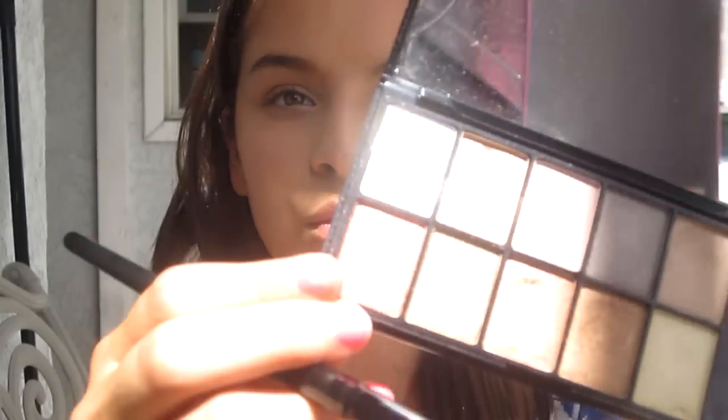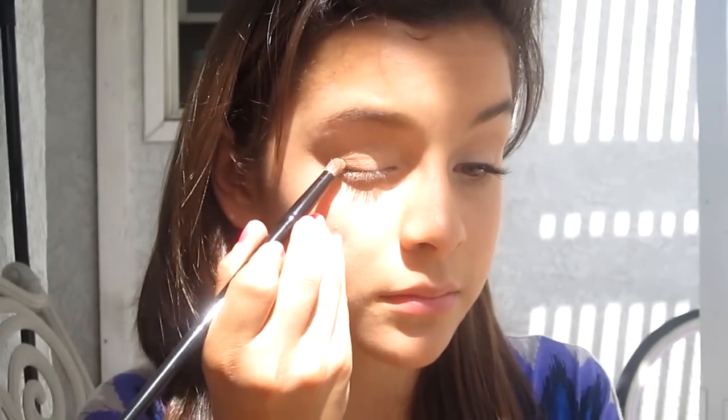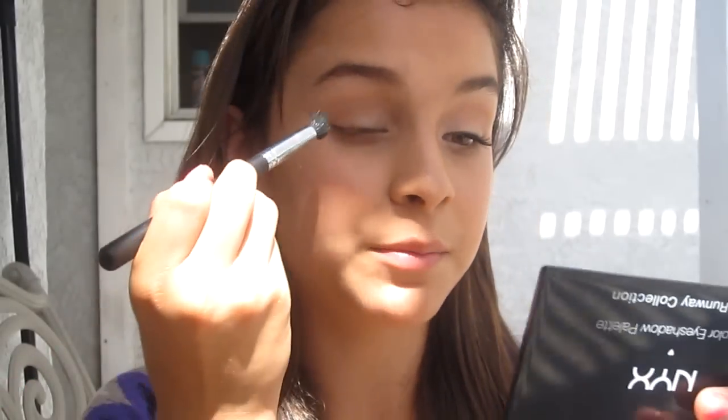Next I'm going to take a crease domed brush and pick up this red burgundy color, then place it completely into my crease, bringing it more than halfway in. After that, I'll take a blending brush and blend it all together.